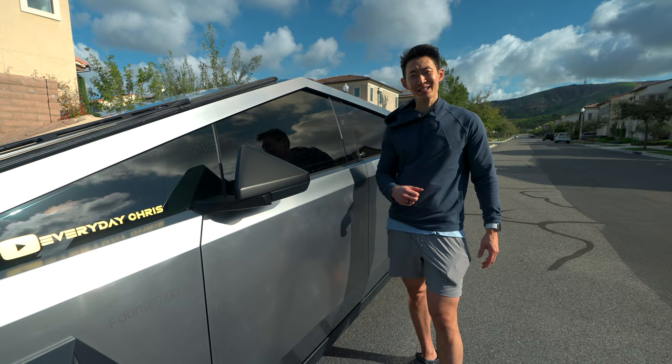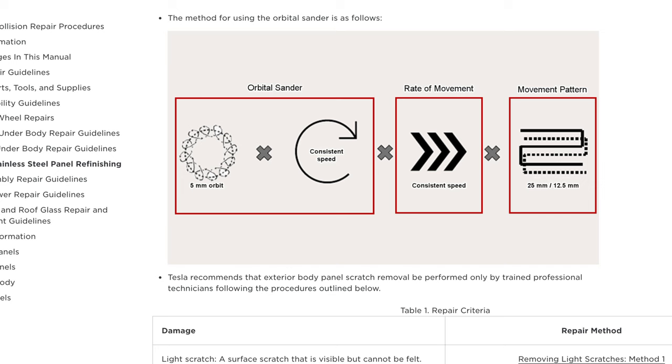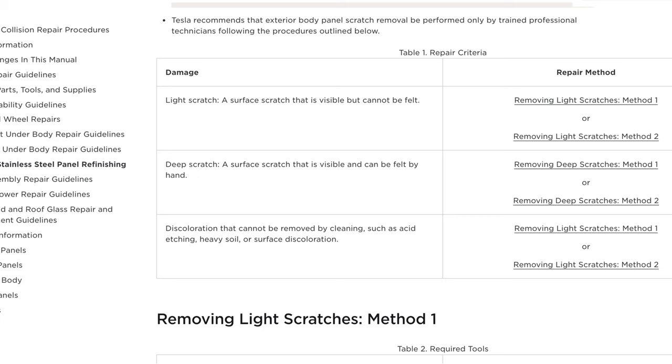So I did some digging. I went to the Cybertruck service manual and they talked about how to remove scratches in the stainless steel. It requires super specific equipment and sanding, and you can't just fix one area — you have to do the entire section, otherwise it looks uneven.